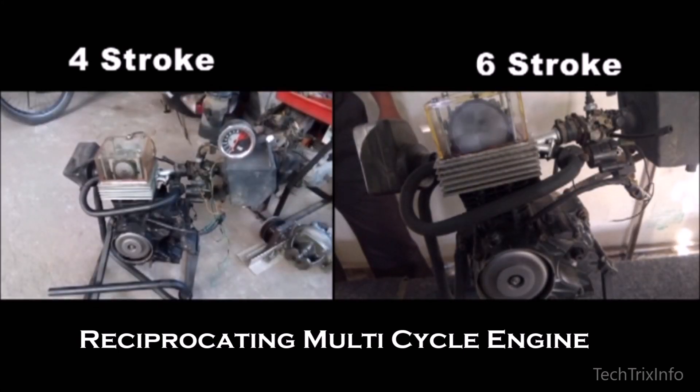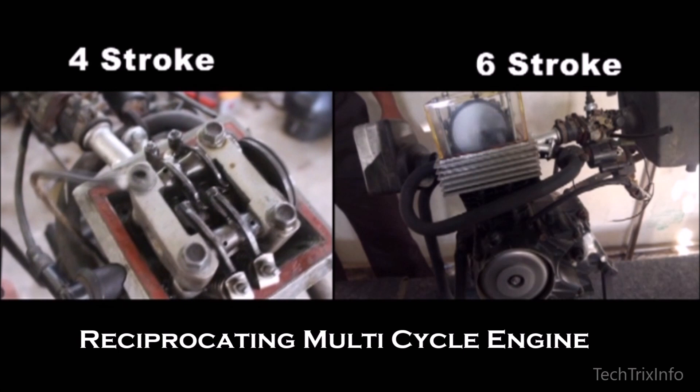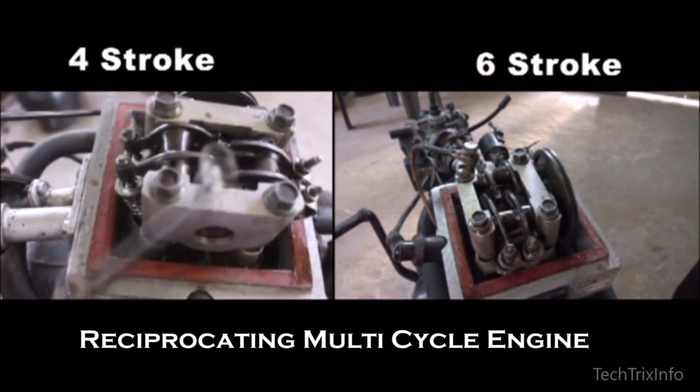But the team at Naikara Motors is working to make it easier — at the switch of a button. So then it will be very easy: in a car where you drive in the city, you can move it to six-stroke mode for less power, less pollution, and more economy. And if you need the power mode, you can switch to four-stroke just at the press of a button.